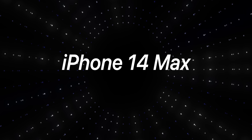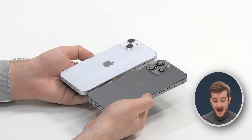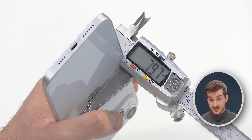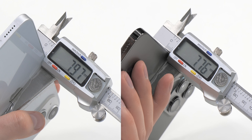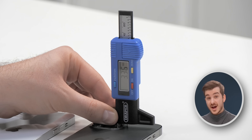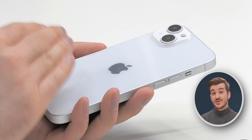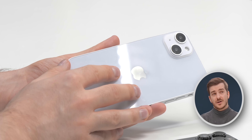Next up, we have the iPhone 14 Max, which replaces the Mini model. Just from the looks of it, it is identical to the iPhone 13 Pro Max in size, with the same 6.7-inch display. It is also thicker at 7.9 millimeters compared to 7.7 on the iPhone 13 Pro Max, and has the same camera depth and size as the 13 Pro Max — the only difference being the lack of a telephoto module. I honestly think this is the iPhone 14 model that will sell the best: it has the largest display, potentially better battery life, and most importantly, a more affordable price point.